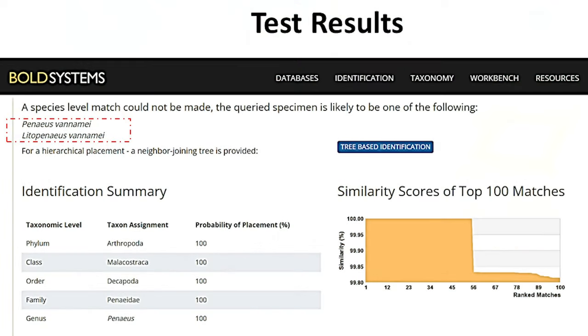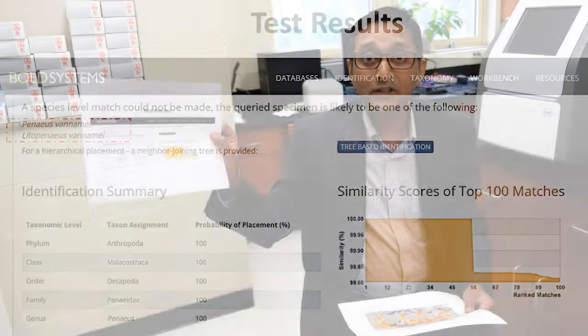The results from sequencing indicate that the sample we received for testing was a vannamei shrimp — 100 percent match with vannamei shrimp. Thank you. Thank you for your expertise, Dr. Singh. Those results are truly shocking and leave no room for interpretation. The lengths you took to not only validate these results but also ensure the accuracy of our rapid tests speaks volumes.